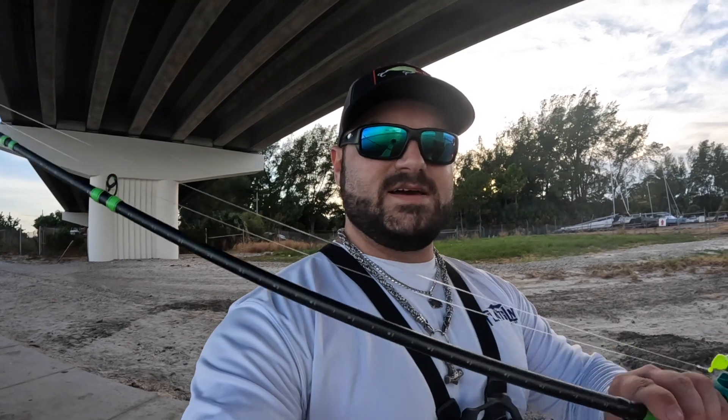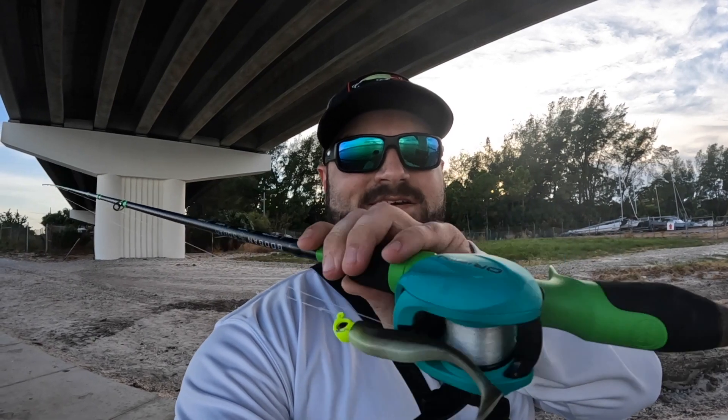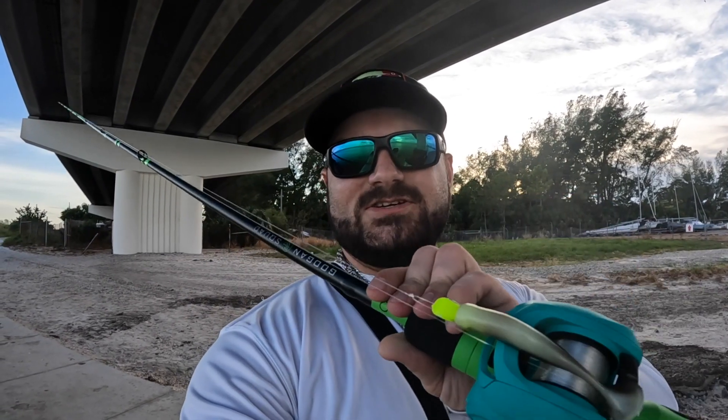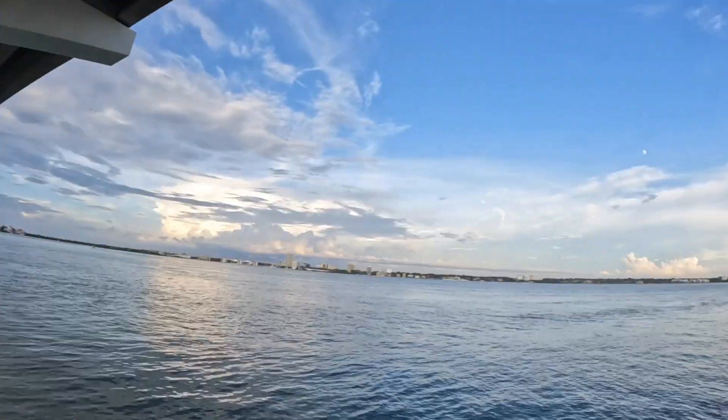We're back, doing a little shoreline fishing this time — no wading. Got the Origin all spooled up again with 17 pound Vanish by Berkley, and a little paddle tail with a jig head — one of the best baits you can throw for artificial. High tide is unfortunately at like 11 o'clock; low tide was at 4:30 and it's 6:30 now. Hopefully maybe we'll get on something — a little trout action, maybe a couple redfish. I'm perfectly okay with catching ladyfish, just want to get that tight line.